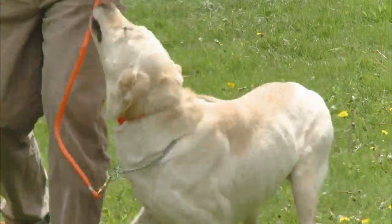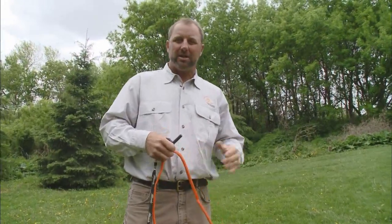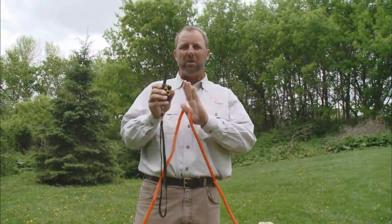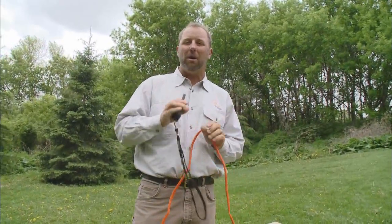Going from the leash to the e-collar is really not that big a step if you think of it like this. All we're doing is putting pressure on there with the leash to get the dog where we want it to be. Now we're going to swap it over and start putting the negative pressure on him with the e-collar. That makes it easier for the dog and easier for you, which in turn makes it easier for everybody. That way you and the dog both are having fun.